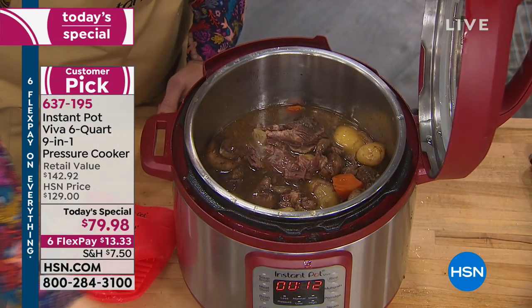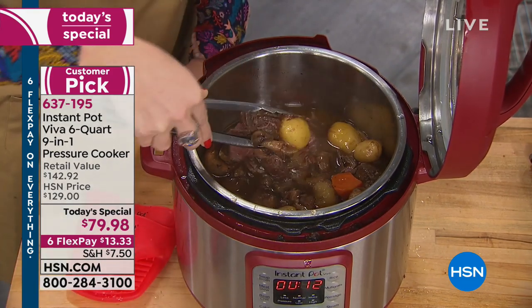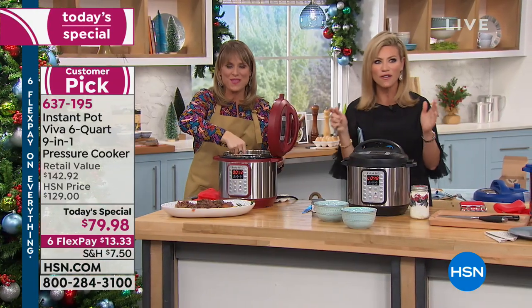We didn't stop there. You're also going to get the stainless steel insert. You're also going to get the silicone handles. We'll go through it all. Kelly is our very special guest with the nine-in-one over $140 value.